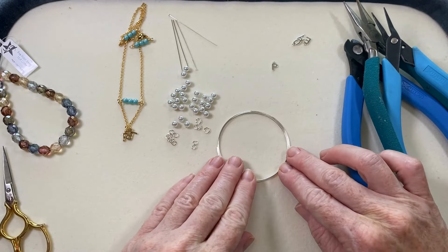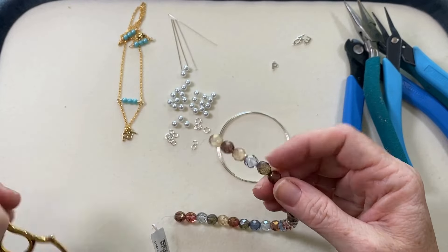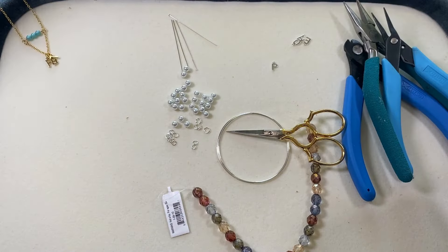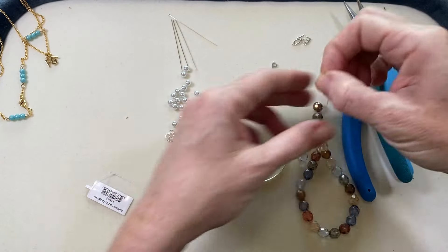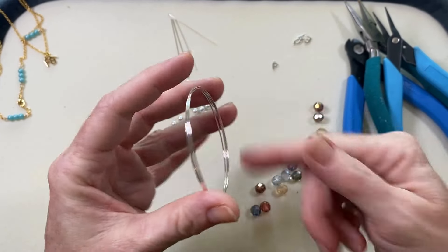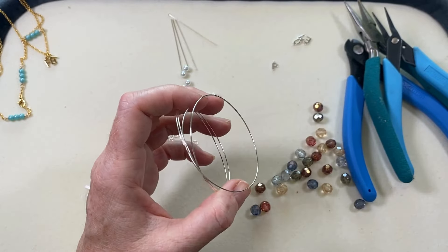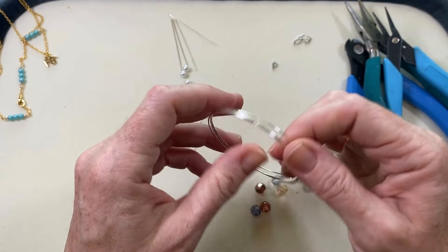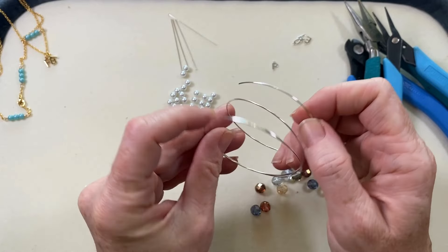Let me start the project. I'm going to break this strand apart so we can see all the pretty beads. A tip with memory wire: you don't usually pre-cut it. This is a full pack of memory wire — 12 loops — but this is my leftover scraps. I always say keep your scraps, don't get rid of them, you'll find a project for them later.